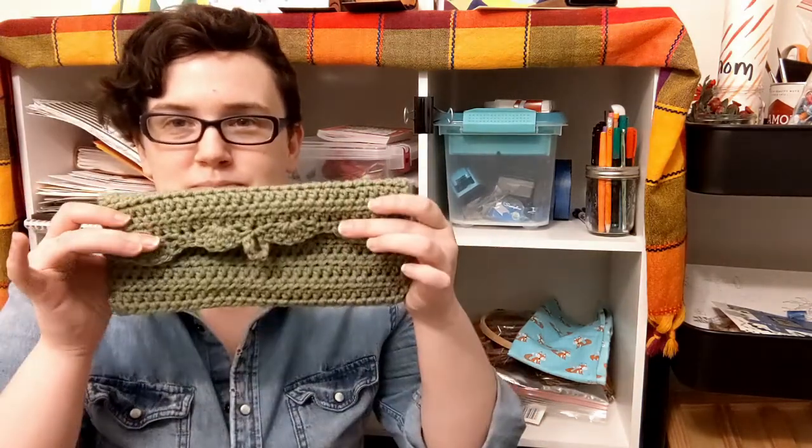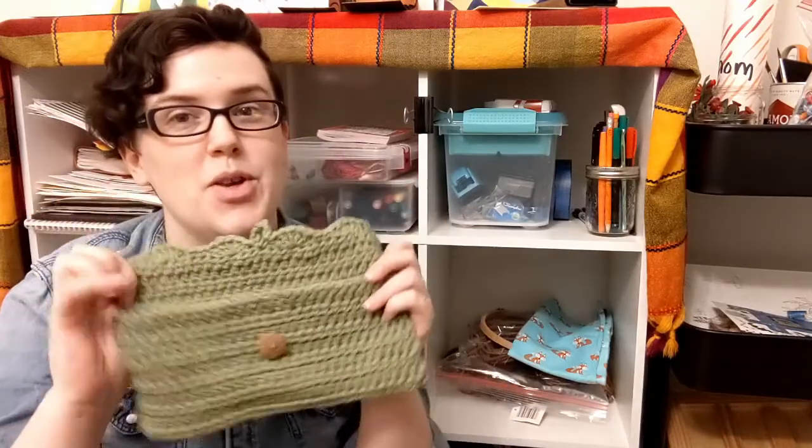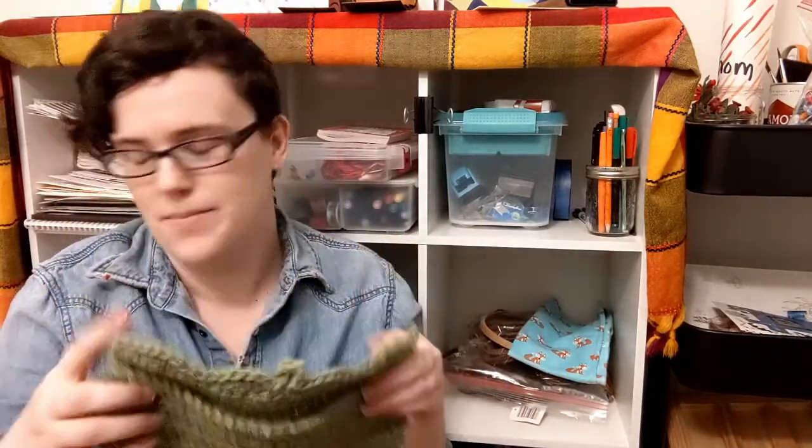I'm going to be making a crocheted pencil case. This is the final product here. It has a button and a flap and a pocket where you can put whatever you'd like in it. You will need to have some prior experience with crochet. If you would like to get started, I would highly recommend the courses on Creative Bug — they have beginner crochet lessons and some beginner projects that will help you get familiar with the basics.